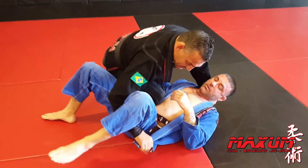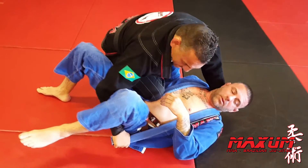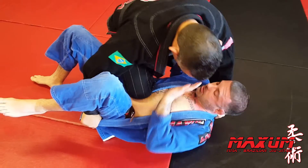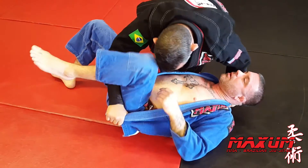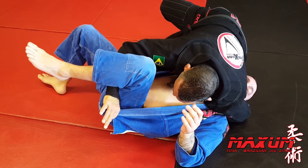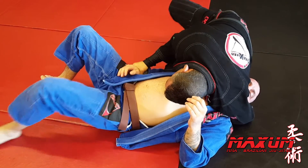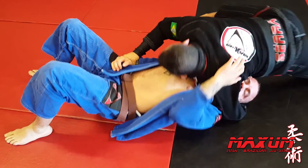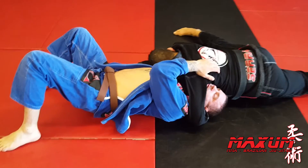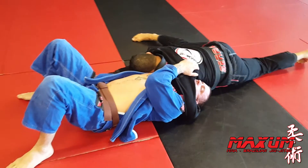Knee-on-belly: left hand under the collar, right hand has the lapel between the legs. He puts his hands on my knee. My left knee comes on the bicep. Let go, come around, let go of the lapel, grab the wrist, punch it to the hip. Take a big slide back, nice wide base, head down, and just squeeze.